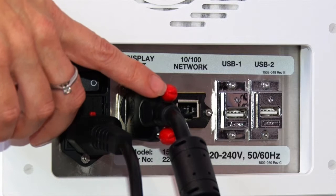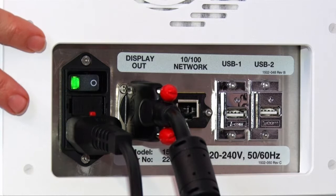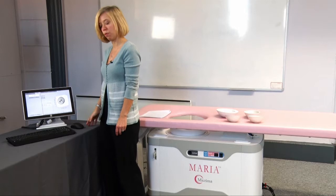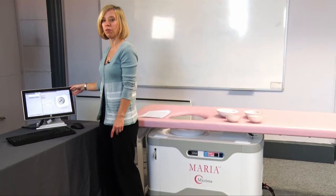On the scanning and processing unit is the power cable and external connector to the display unit. The power button is here above the power connection. This is the operator display system comprising of keyboard, mouse, and screen, which will be used to show all the Maria software.